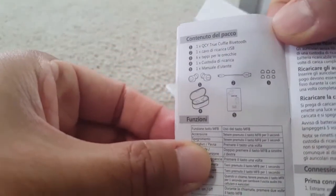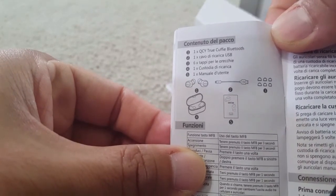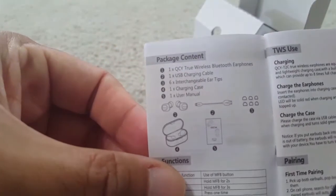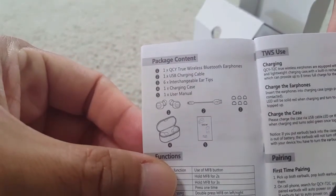From the manual you can see the front page is in English and shows all the parts that come with this product.